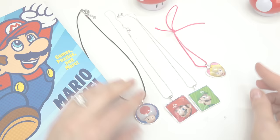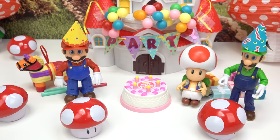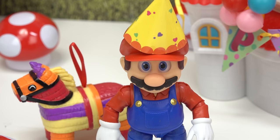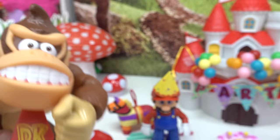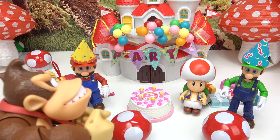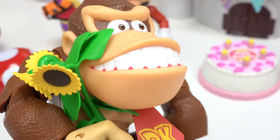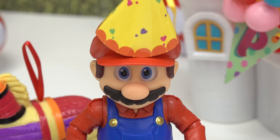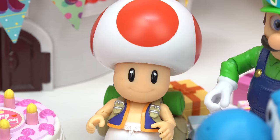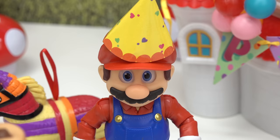We have four necklaces that we have created! Which one is your favorite? I'm so glad we have a gift now for Princess Peach. Wait, who else is coming? Looks like DK is here — Donkey Kong is here. What did you get for Princess Peach? I got her some beautiful sunflowers. Pretty! I wonder who else is coming. Yoshi, you're blue, Yoshi! I think I see Princess Peach coming.